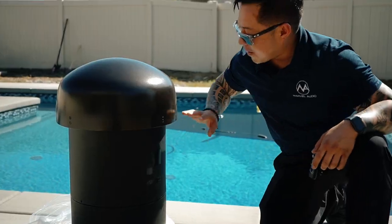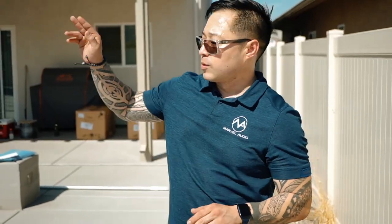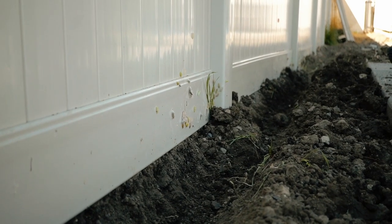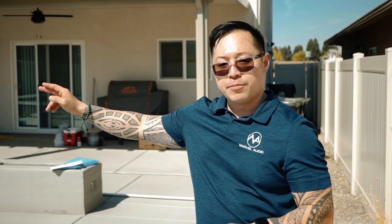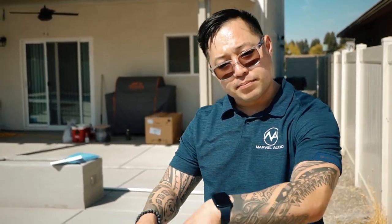Hi, I'm Paul with Marvel Audio. On this property we're installing an outdoor 8.2 landscape system. Today we're just trenching out the trenches to run our 14-gauge 4-conductor speaker cable, so that when the speakers do arrive we can just place them — the infrastructure of the wiring will already be in place.